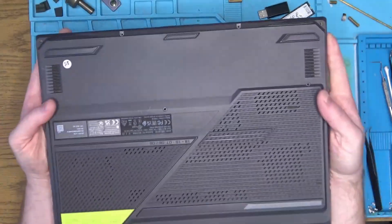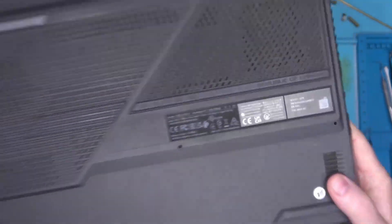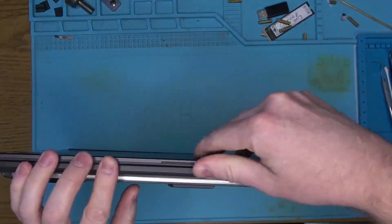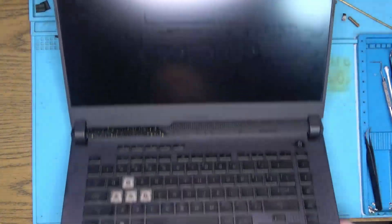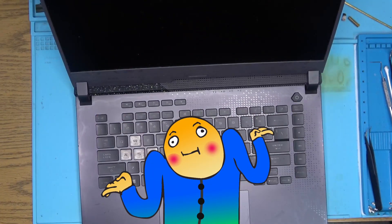Hello Internet! Today we have this fancy Asus ROG Strix laptop in for repair that came without screws, which is always a plus. The laptop came after someone had tried to fix it, so let's see if we can fix the fix they fixed, if that makes any sense.